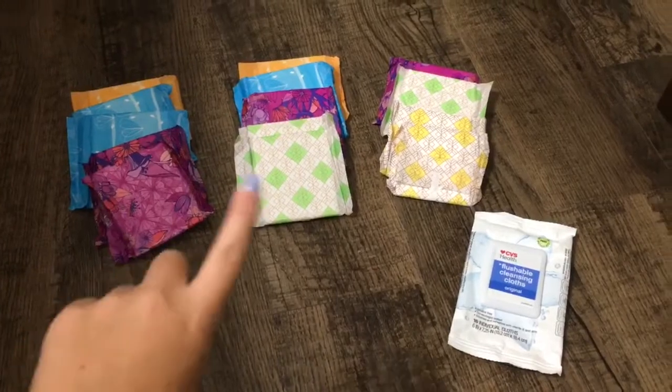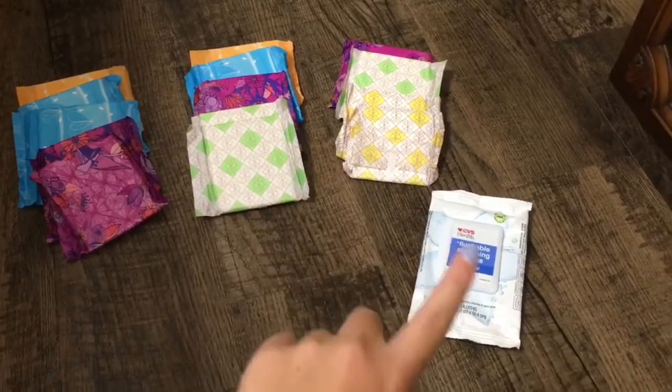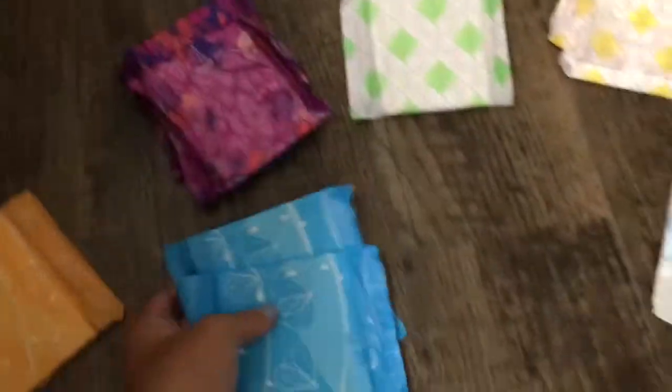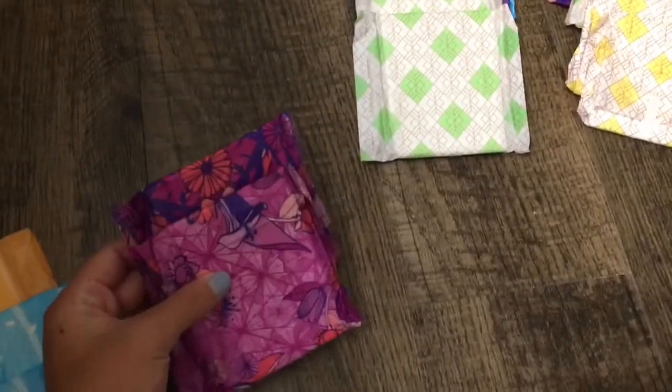It's organized by day — this is day one, day two, and then day three, and I have some wipes. For day one, I have one CVS Health size 4 overnight, two CVS Health size 3 actual supers, and then two Always Radiant size 2 flex foam.